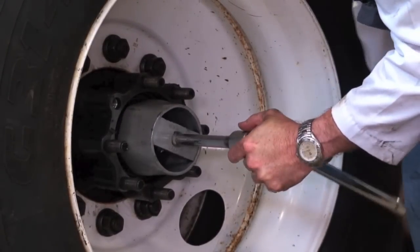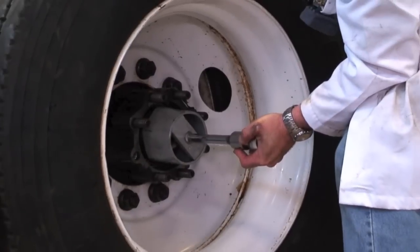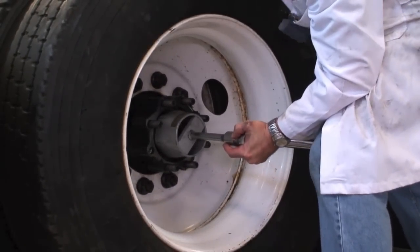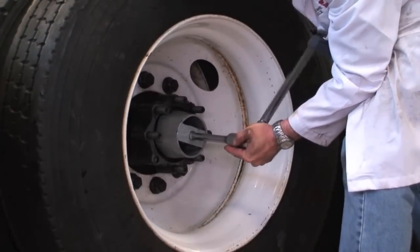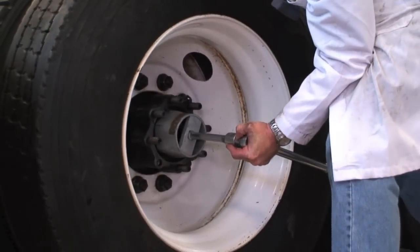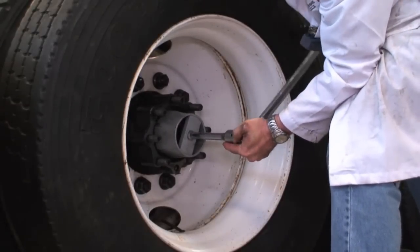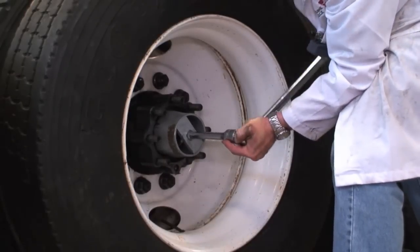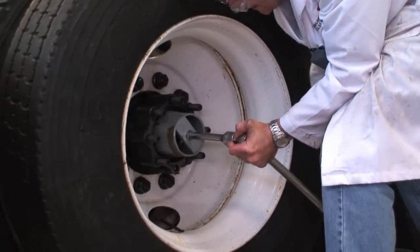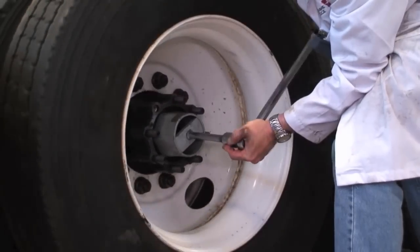We're going to tighten it down and rotate a little bit here — that helps to seat the bearings. Rotating it helps, and once we get it in a bit further it'll be easier to rotate. We go 200 foot-pounds at first to make sure everything's pressed in, using this nut to press all the bearings right back, and that gives us a good seating.